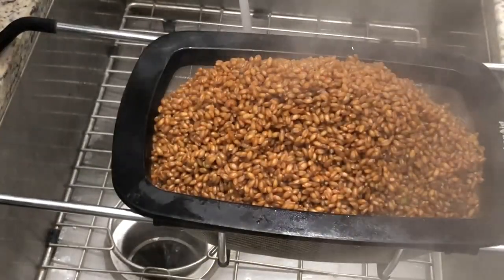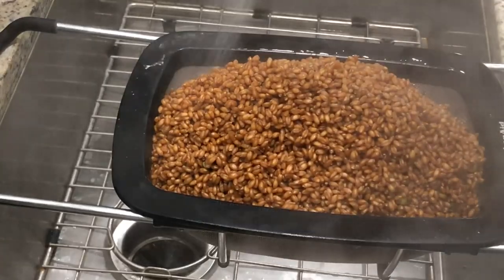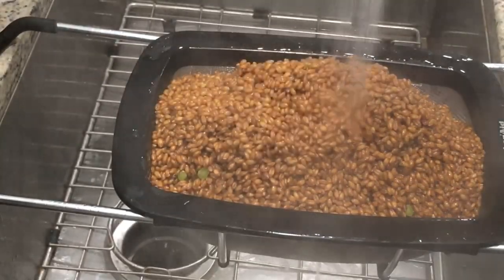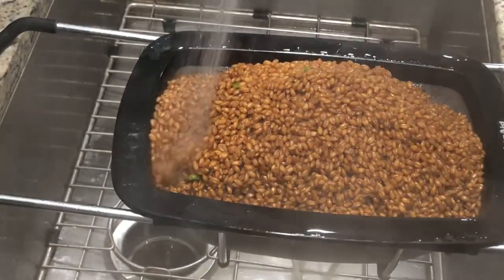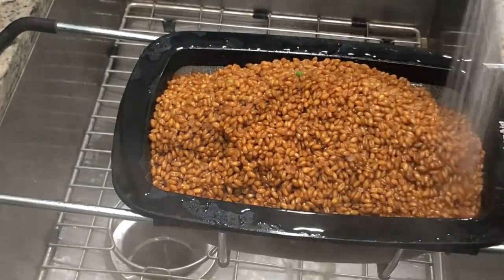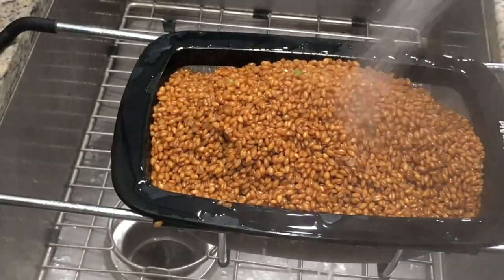This is a critical step — get some cold water running to stop the cook. You do not want these grains to cook any further. Be careful about the water pressure; if your strainer is just the right size, you can accidentally spray a lot of grains into the sink. Give it a thorough spray-down to stop all the steaming and drop the temperature dramatically across the entire body of grain.